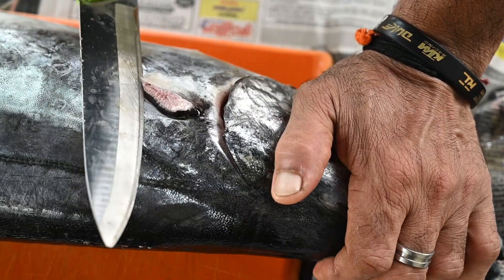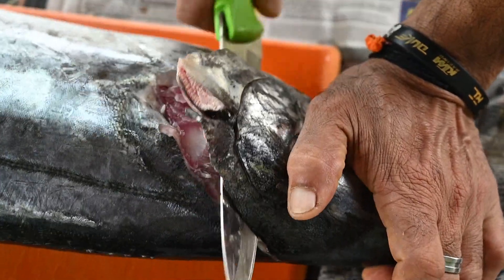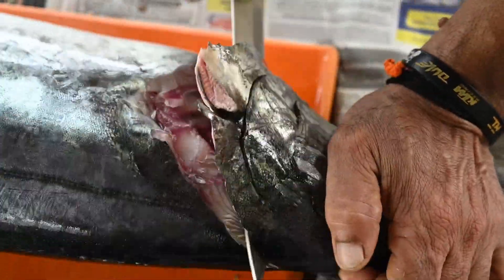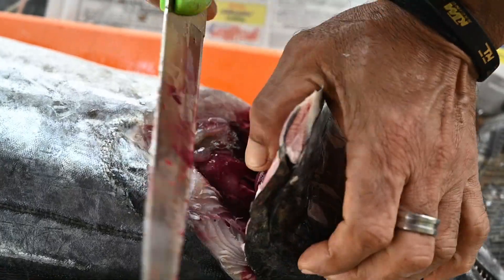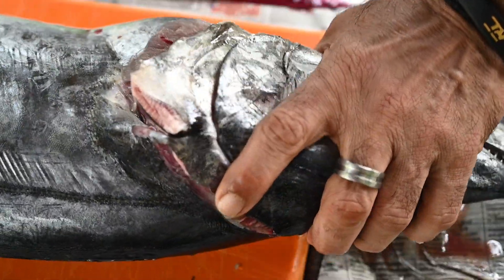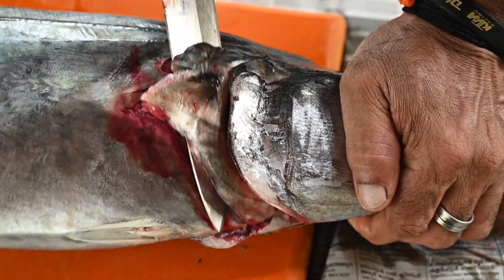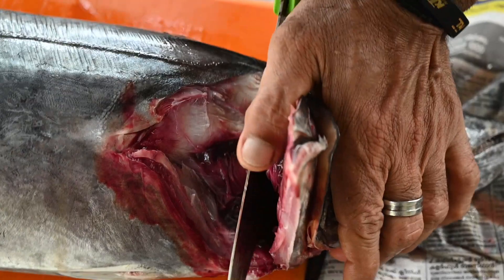I am going to put a knife in the middle. He is going to work with a knife. Now, the two to go and make some fresh fruit.